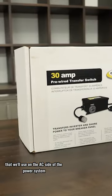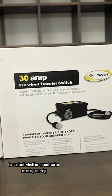Let's take a look at this 30 amp transfer switch that we'll use on the AC side of the power system to control whether or not we're running our rig or our tiny house off shore power or off of the inverter.